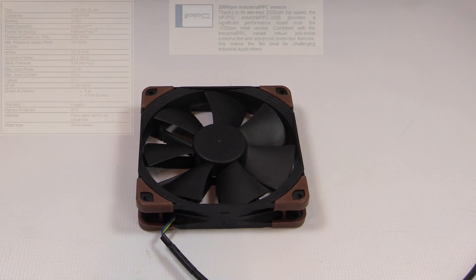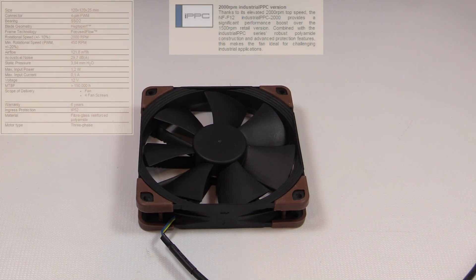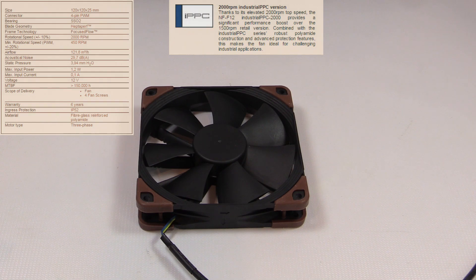Noctua highlights about 18 different features on their website, but here's the summary: the NF-F12 Industrial PPC 2000 PWM is a ruggedized high-speed version of the award-winning retail NF-F12, which runs at 1500 RPM — this one runs at 2000. It uses a three-phase motor instead of a single-phase motor, and is supposed to provide superior airflow and pressure capacity while keeping noise levels and power consumption down compared to other high-speed fans. It also has a fiberglass reinforced polymer construction.